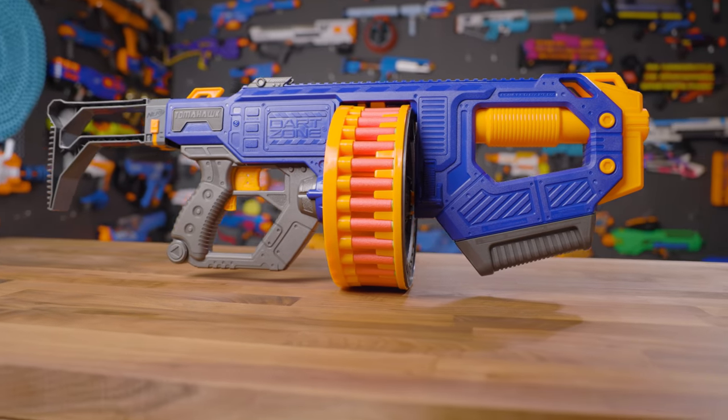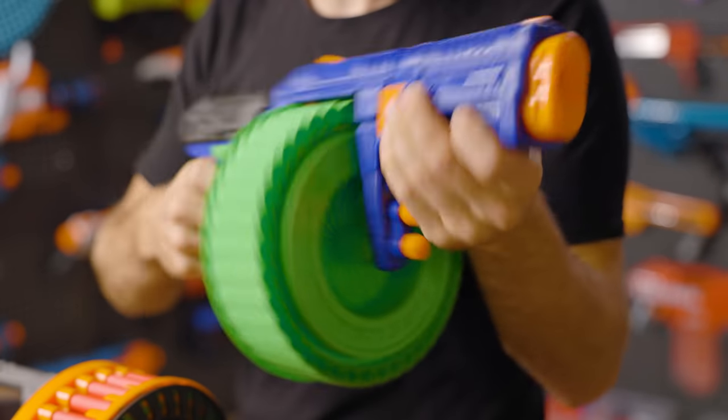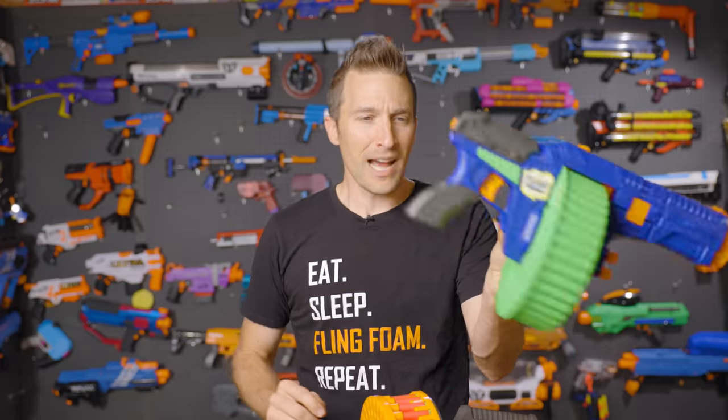Dart Zone has been responsible for quite possibly all of my favorite releases of the last two years. Their Pro line especially has been fantastic, but really they've been building towards this for a long time. Several years ago, Dart Zone released the Magnum.